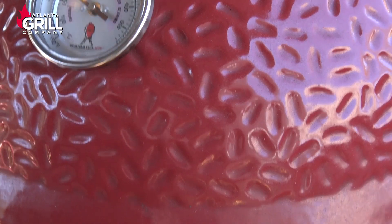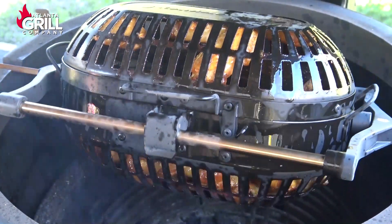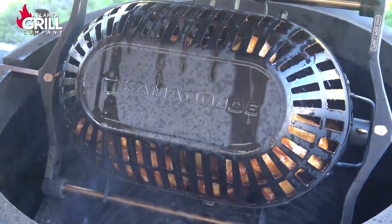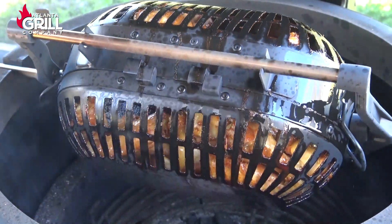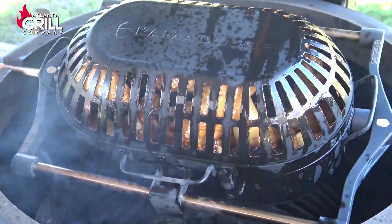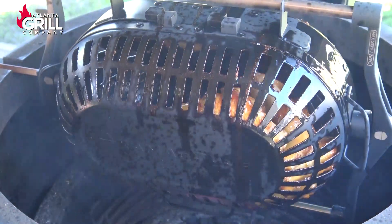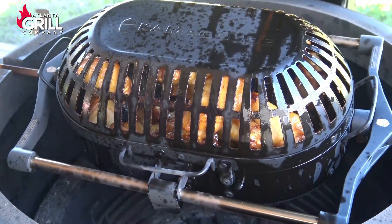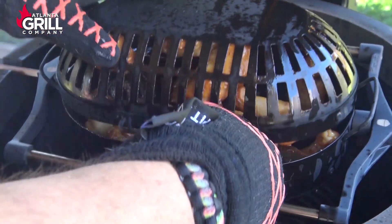We've been going just a little over an hour now, and these wings are starting to look about like I like them. When the basket comes back around, I'm going to give it a stop and take those wings off for a closer look, and I'm going to sauce them as well. I've got a couple sticking in the basket there — that's supposed to be a non-stick coating, but I did ramp my temperature up a little bit towards the end of this cook, so we'll have a look at that.